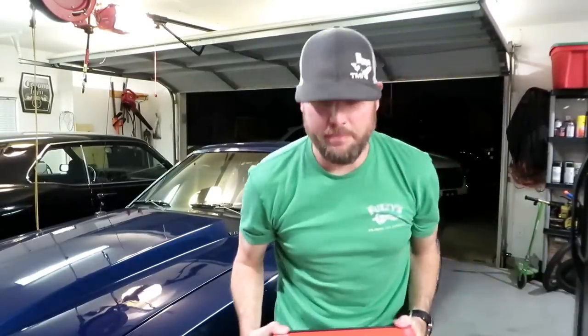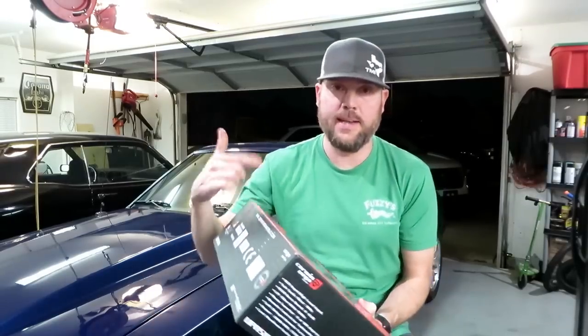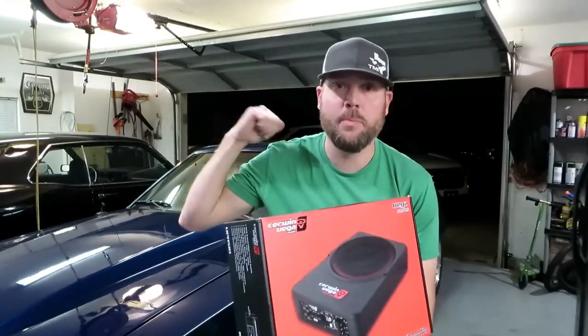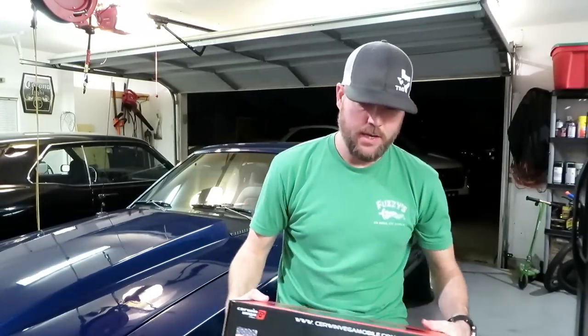Another reason I got this thing — it was only 160 bucks on Amazon. I'll put a link in the description if you guys are interested. It fits anywhere, and I like it so much I'm going to put one in my truck too. It puts out way more bass than I was expecting. You're not going to thump the walls, but it's more than enough for me — it's actually too much bass when cranked all the way up, so I keep it about mid-level.